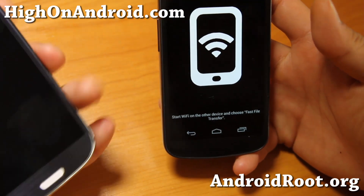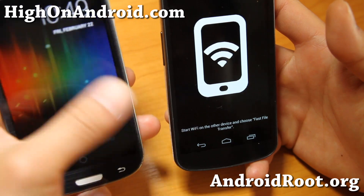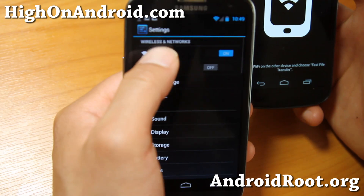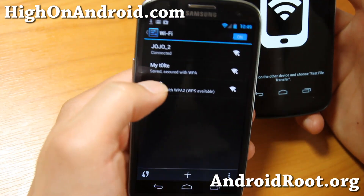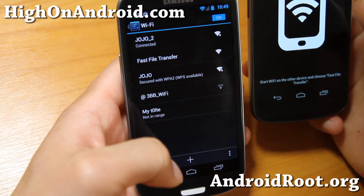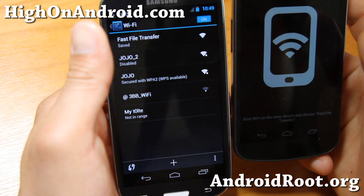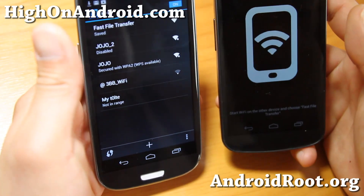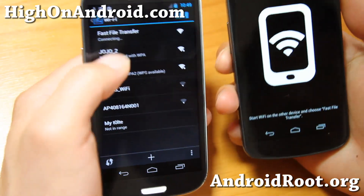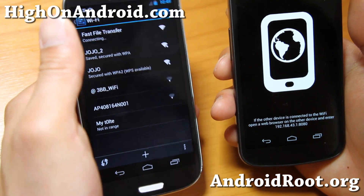It shows Wi-Fi on the device. I'm going to go to my Wi-Fi settings and search for the Fast File Transfer network. You can also rename it to whatever you want. I'll choose that network and it's going to connect to Fast File Transfer. If you set a password it'll prompt for that, but there you go — Fast File Transfer, I'm connected.